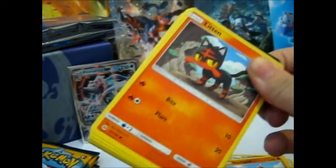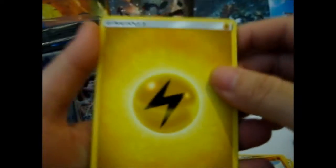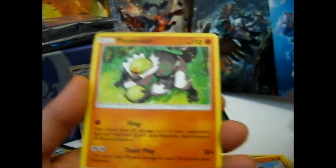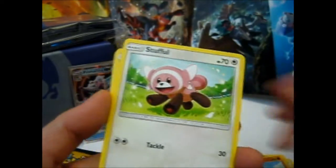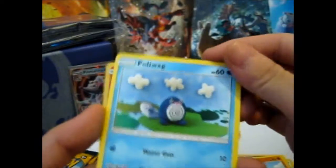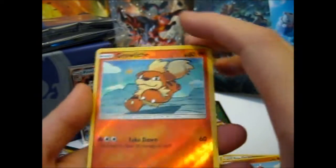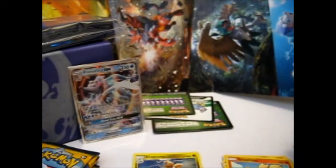Oh, and we have a Lillie. Electric Energy, Brionne, Selene, Cyndaquil, Witten Cephalon, Eevee, Dewpider, a Natu, a Reverse Growlithe, and a Cosmoem rare.